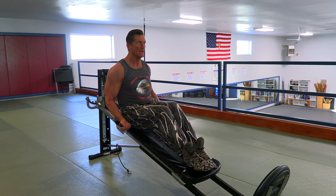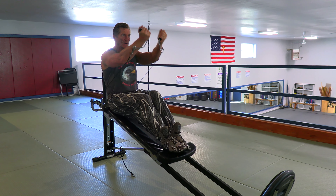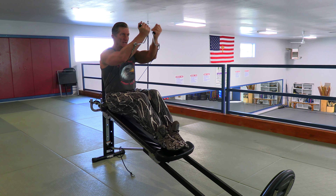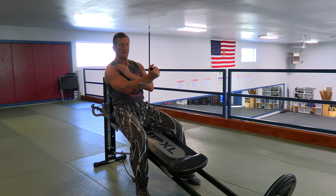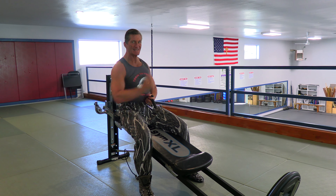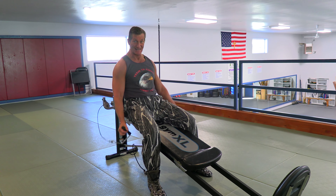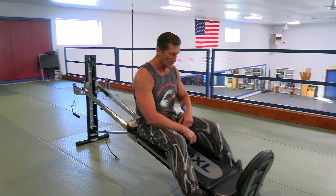From here we can work the shoulder — and this one is the front, the anterior part of your deltoid muscle. That's a really good one right up in here. In martial arts, we use that muscle for an uppercut or a rising elbow.